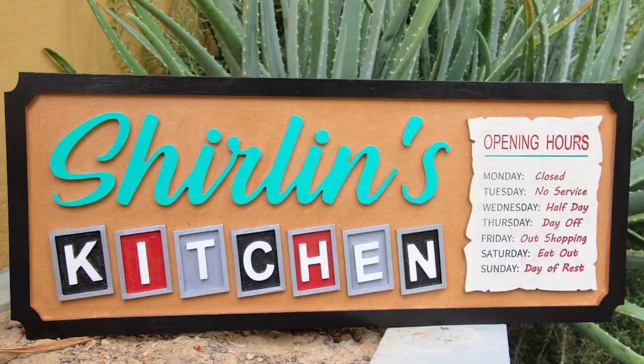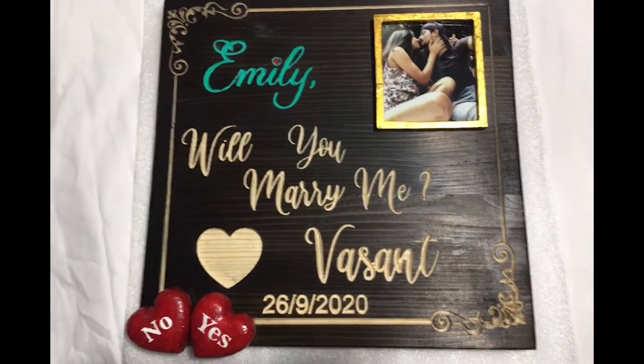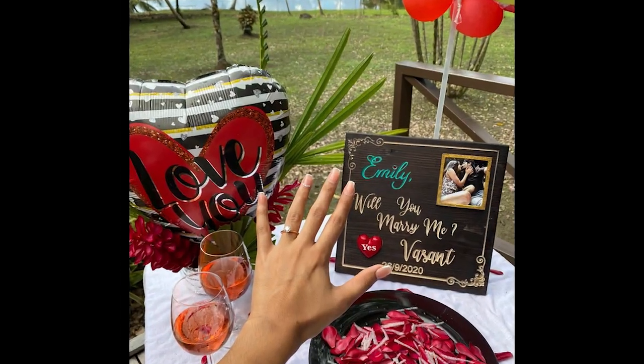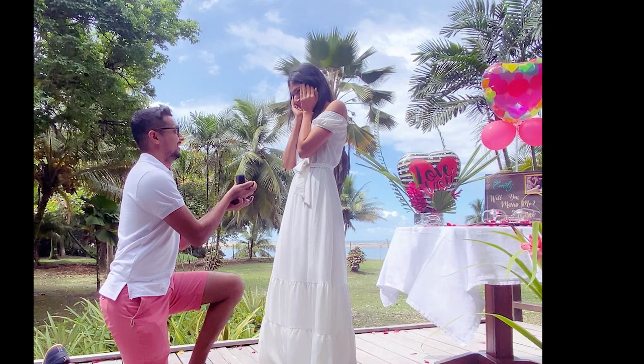I'll show you some other signs I made since then. A big congratulations goes out to my niece Emily and her fiancé Vasant. I wish you both the best in life as a newly engaged couple.